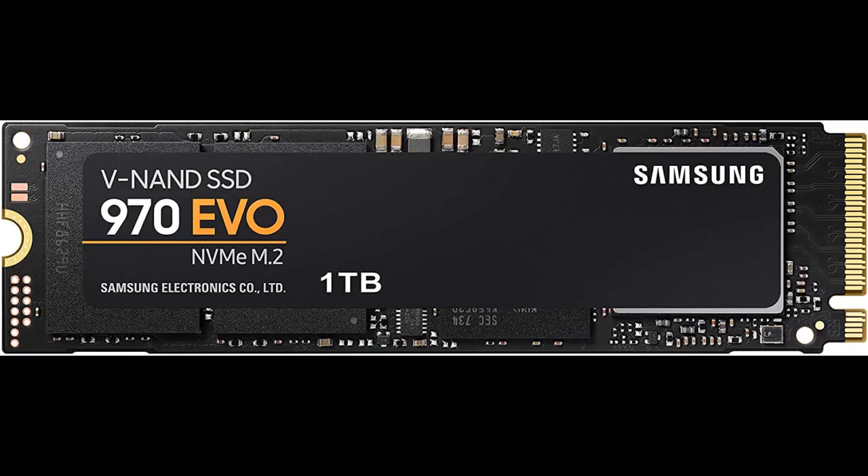It worked flawlessly on my Gigabyte X570i Aorus Pro Wi-Fi motherboard. My computer boots up in 23 seconds.